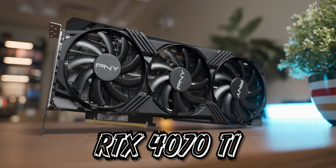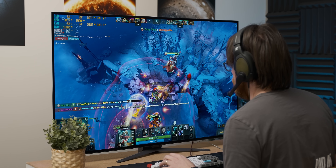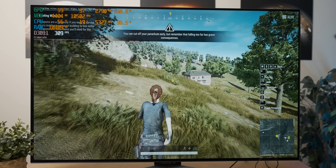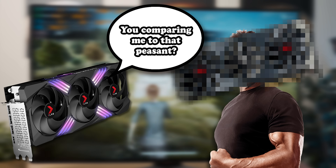I finally got my hands on a 40 series GPU — this is an RTX 4070 Ti. In today's video I'm going to test it in five games that have been on Steam's most played list to see how it performs in games people are actually playing, then pit it against a significantly cheaper but powerful graphics card to establish how much more gaming you're getting for its frankly obscene asking price.